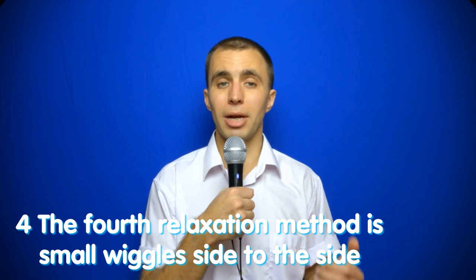The fourth relaxation method is small wiggles side to side. For example, you may have seen how a bear walks around a cage — this is not because he is training for a healthy lifestyle; he reflexively removes stress. We can sit on a chair and do slight wiggles from side to side. This came from Dr. Bates at the beginning of the 20th century, called 'bear wiggles,' and we do them until we relax.